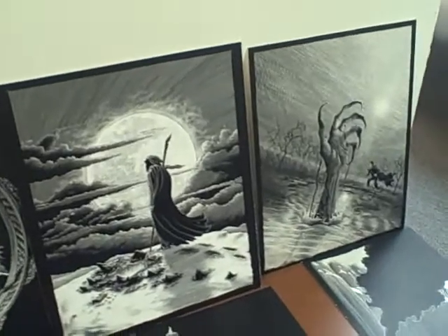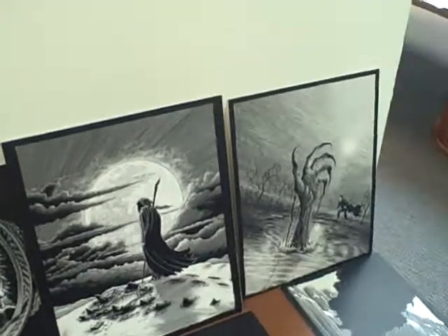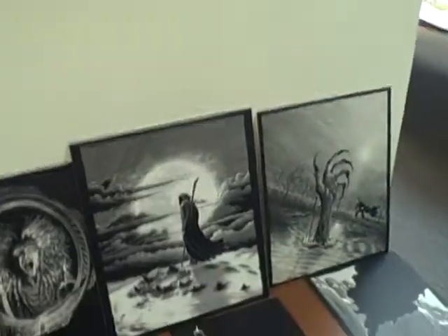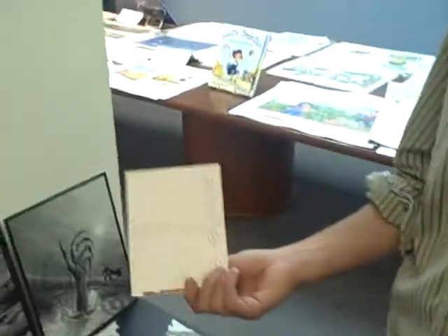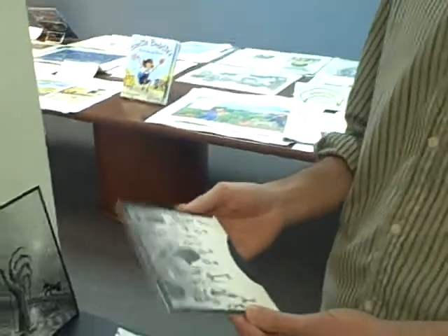The work is all scratchboard — or scraperboard, depending on where you're from. Are you familiar with it? I sort of vaguely remember doing it in elementary school with crayon. It's pretty much similar — it's not that far different, just a little more refined.